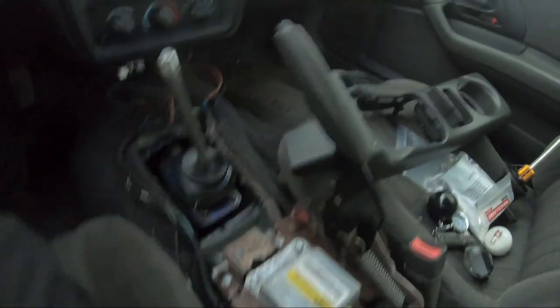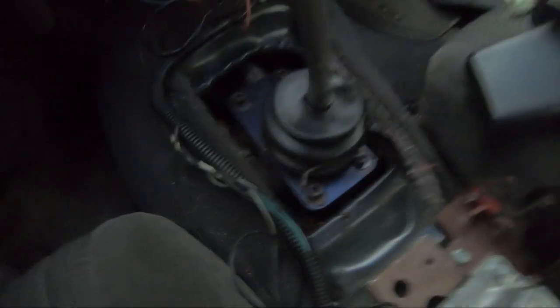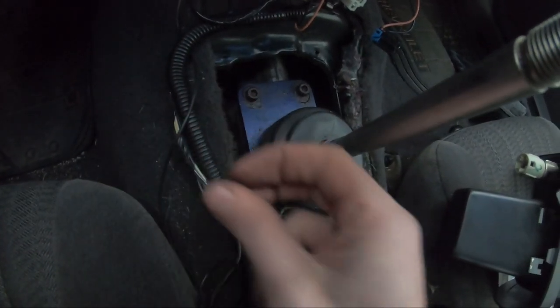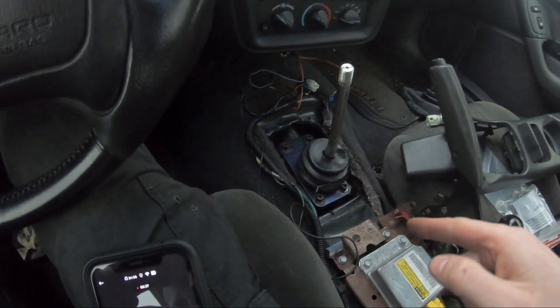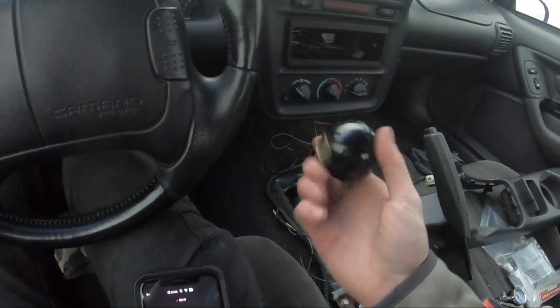First of all, GoPro needs to step their game up. This is one of many times I was talking to a camera that was not recording because it had frozen. So this is how far I got: center console off, big center console piece off — there's four bolts in that. I rambled on about that for like 10 minutes. It is an aftermarket shifter; the shifter looks like it says B&M. So it's a B&M shifter, which is cool I guess, but MGW is way cooler. So we're going to finish doing that.